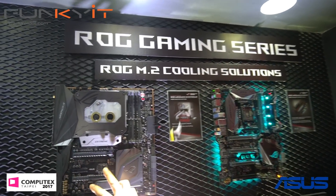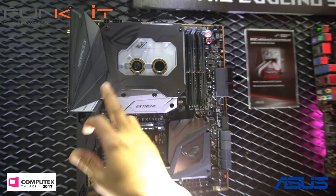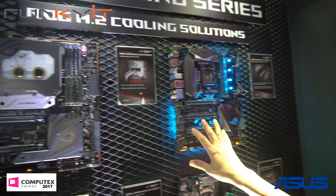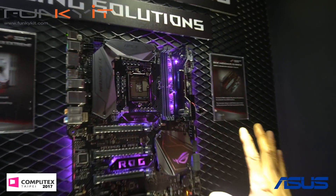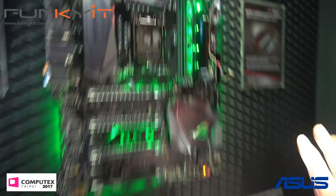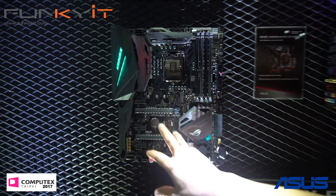Look at this one — this is the Maximus 9 Extreme with the monoblock. We also have the Maximus 9 Apex. And we also reviewed the Maximus 9 Hero before, so check out our website.